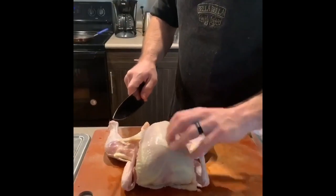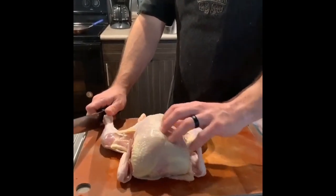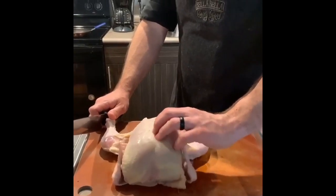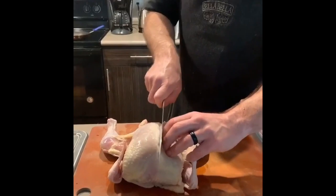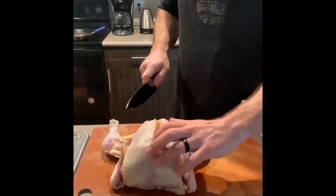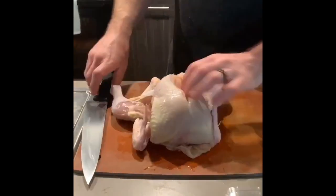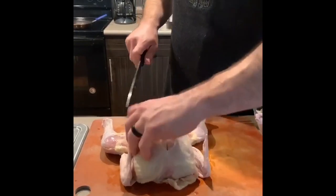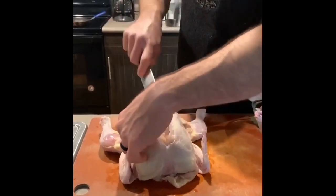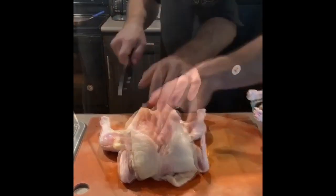The first cut we're going to make is along the sternum. You can find the sternum — it's the hard part in between the two breasts up at the top. Take your first two fingers, kind of wiggle around in there, and then just make a nice even cut all the way along where the sternum is and the flesh is. Once we have that first cut, just follow that along all the way down the rib cage.